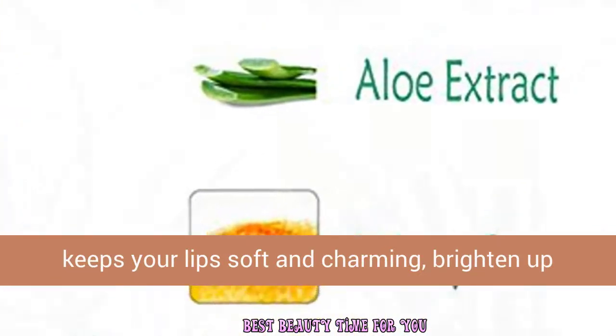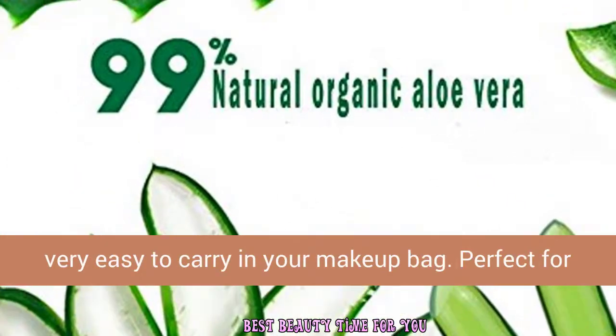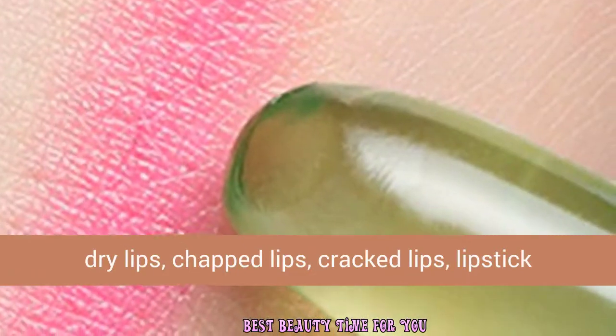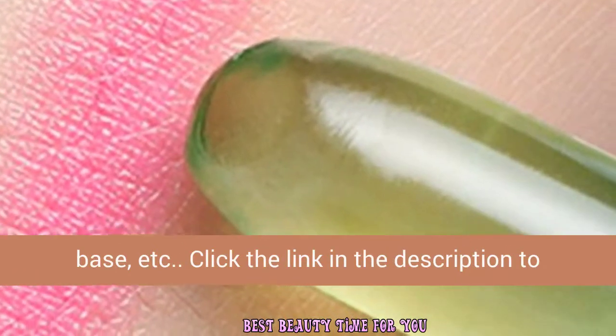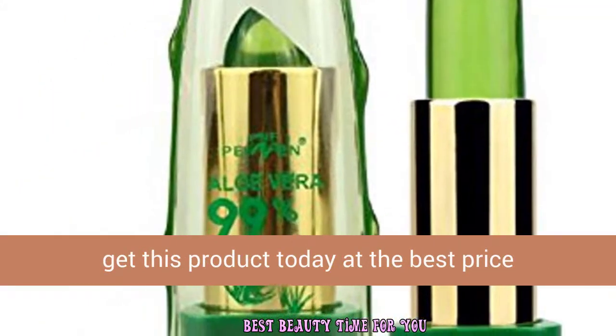And charming. Brighten up your mood and light up your face. The mini design is very easy to carry in your makeup bag — perfect for dry lips, chapped lips, cracked lips, lipstick base, etc. Click the link in the description to get this product today at the best price.